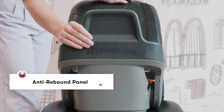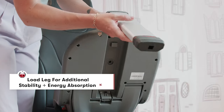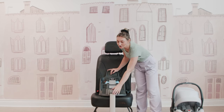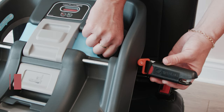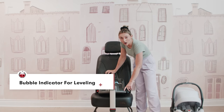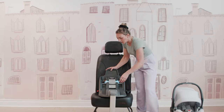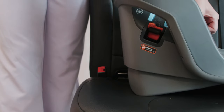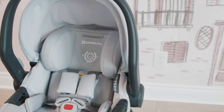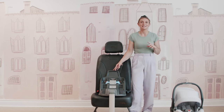First, you're going to have a really nice anti-rebound panel. Not only do you have this anti-rebound panel, you also have an amazing load leg. Both of these are going to reduce crash forces during the event of a collision, which is absolutely incredible. Those are two amazing safety features added on the Mesa Max. You have your LATCH latches, your belt lock off, and a new bubble indicator. This bubble indicator shows if you are at the proper angle — you want to make sure that the bubble is in the green area. You also have a lift button to accommodate the angle of the base, making sure that you have the correct angle for installation.